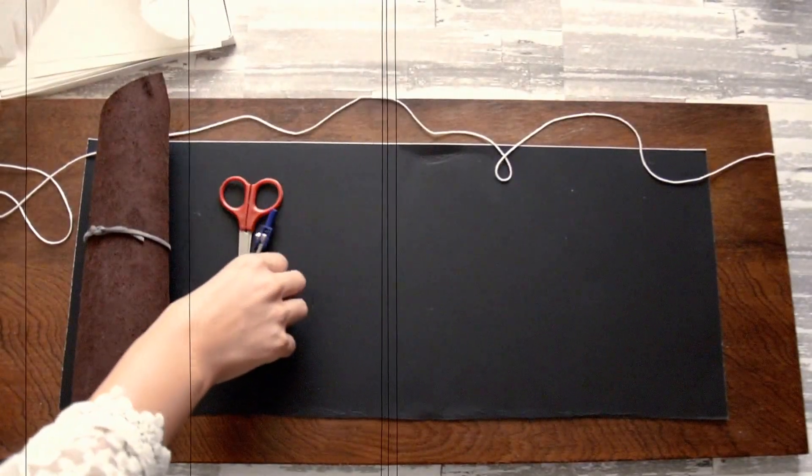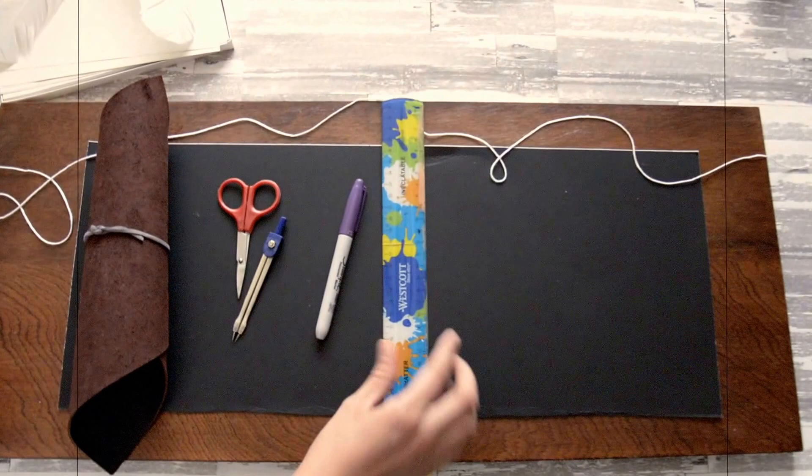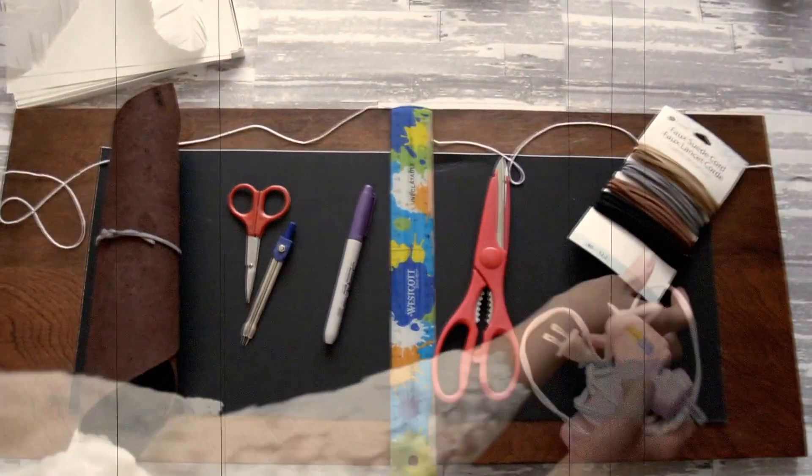Alright guys, so for supplies for this project, I'm going to link everything in the description box below just so you can see the list right there.